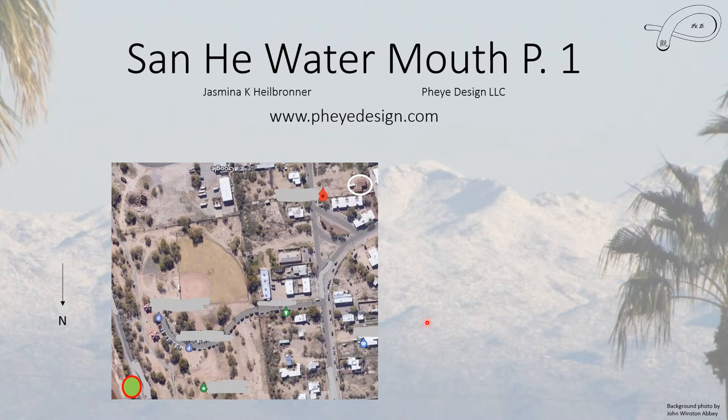We're using the same location as before. You can't see any water because this is a rather dry area, but this is the general close-up location. We have water coming in from one direction and another coming from here, and there's the riverbed with a little bridge and the Water Mouth where the two meet. There is no water visible here, so at best this house receives Sanhur Chi only when the water is actually running, which does happen, just not very often.